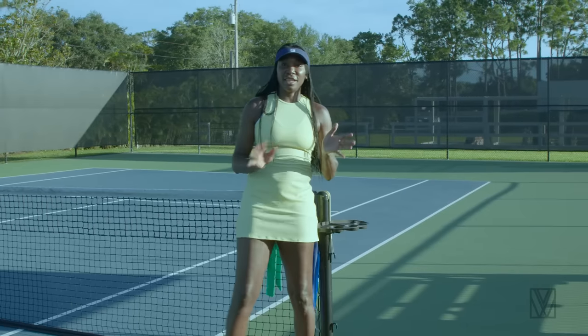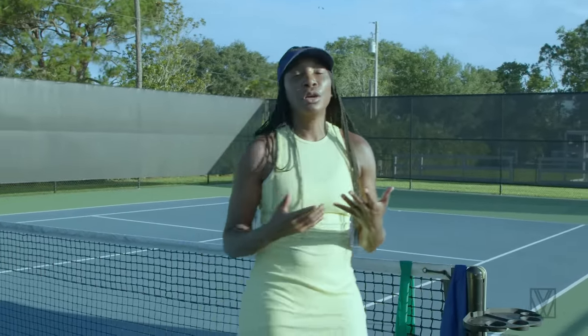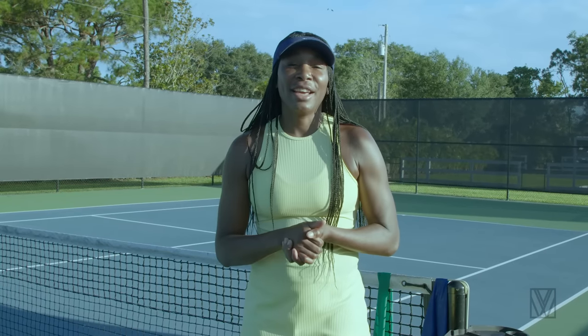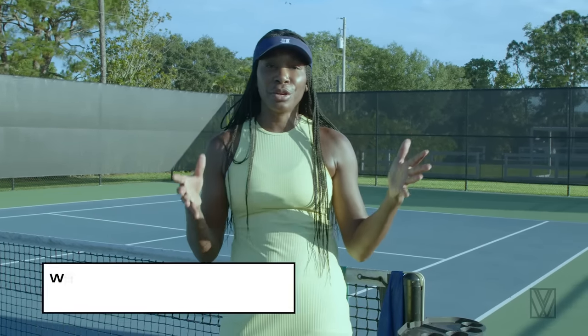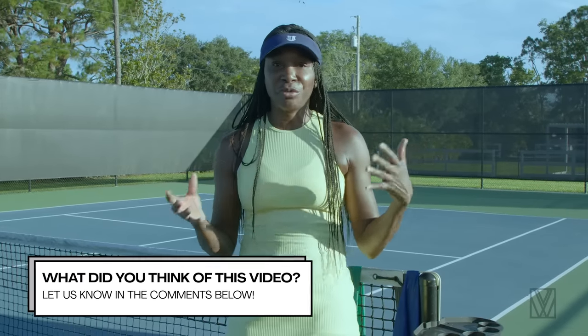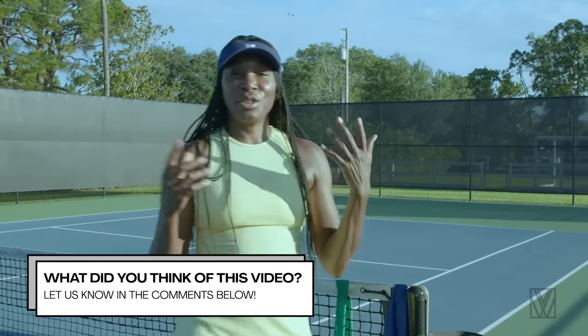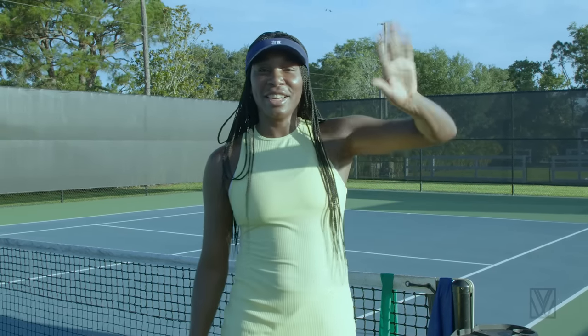I'm so excited we got to do this together because you've been asking for this for a really long time and now I've finally recorded it. I expect reports of aces, no double faults, and most of all no shoulder pain. I love doing this with you — stay tuned, and you know what to do: like, subscribe, and I'll see you next time.